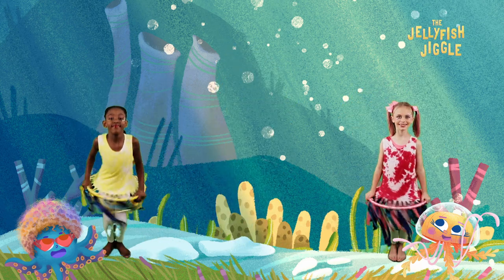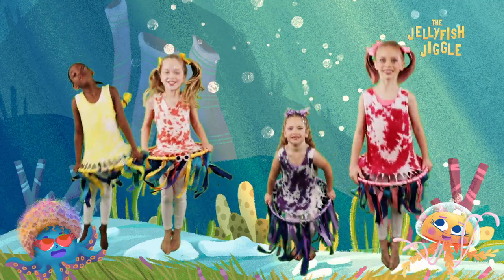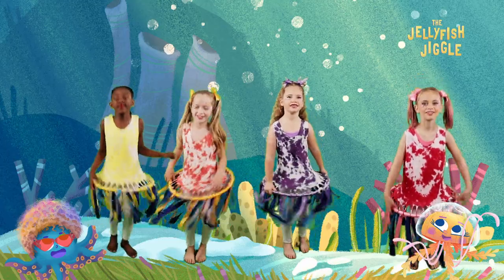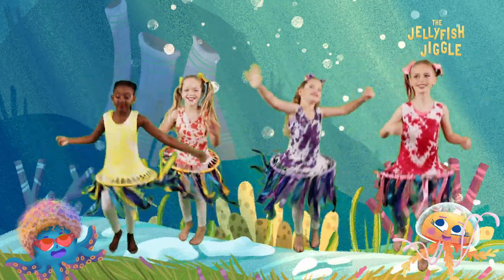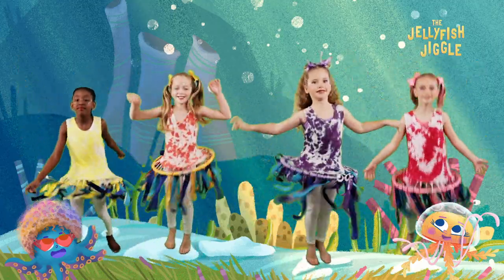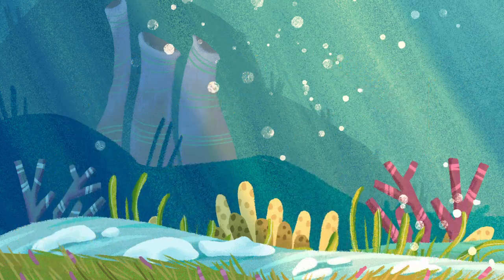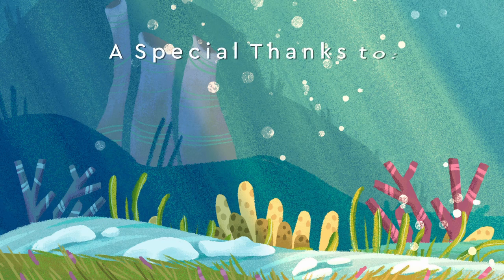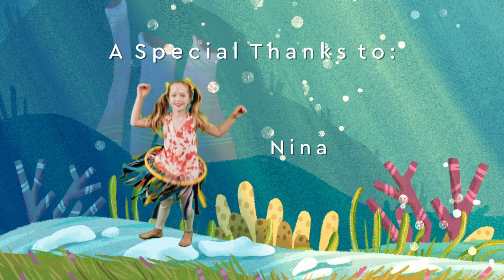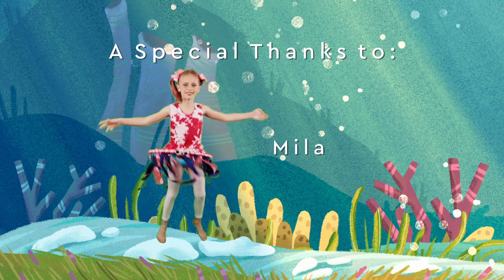Let's jiggly doo and jiggly woo, do the jellyfish jiggle and move your feet, jump to the left and jump to the right jiggle, one, two, three, to your very own feet. Let's jiggly doo and jiggly woo, do the jellyfish jiggle and move your feet, jump to the left and jump to the right.